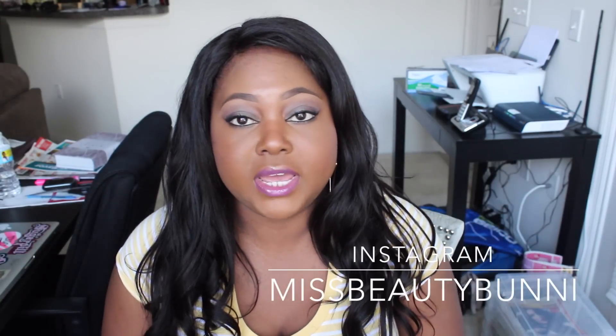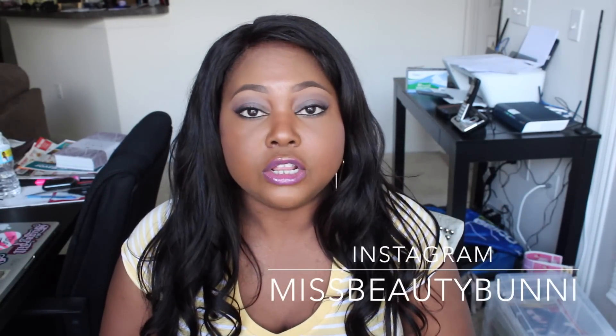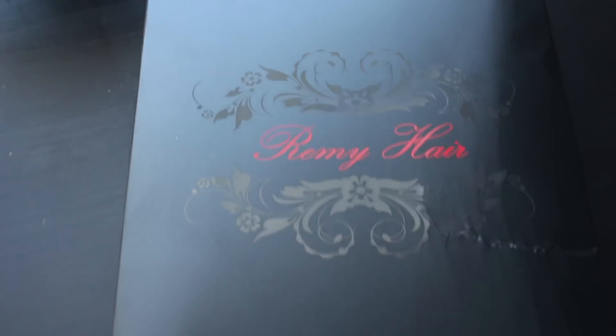Hey everybody, welcome back to my channel. Today I want to share some new hair I got from a company called Order Wigs Online. This is a glueless full lace wig — my first ever glueless full lace unit. I've never had a glueless one; it's always been a lace front or a full lace unit. So this was really interesting and an eye-opener for me. Let me get into showing you guys the packaging and what the hair looks like when it arrives.